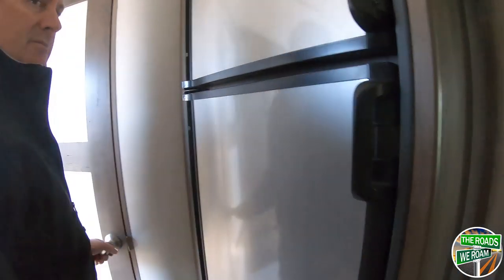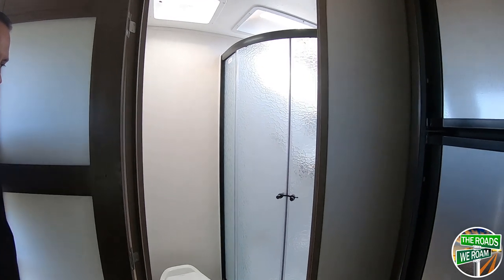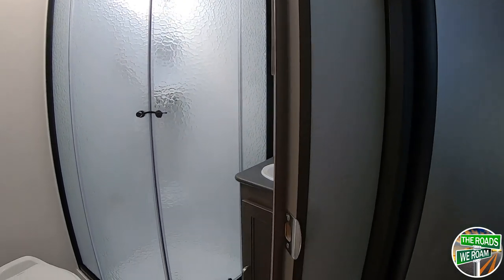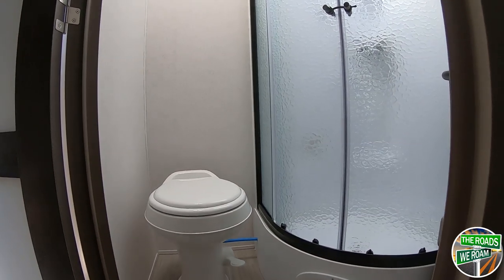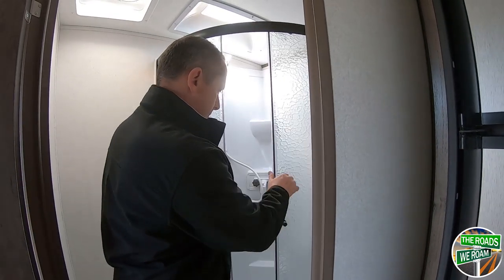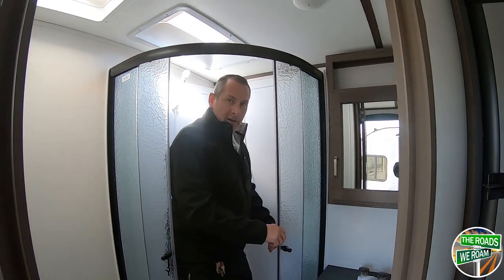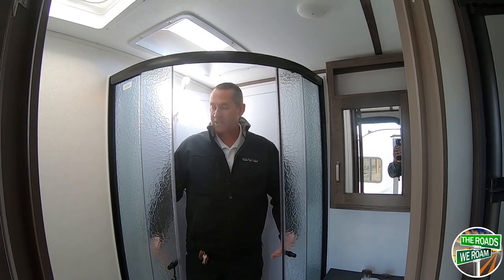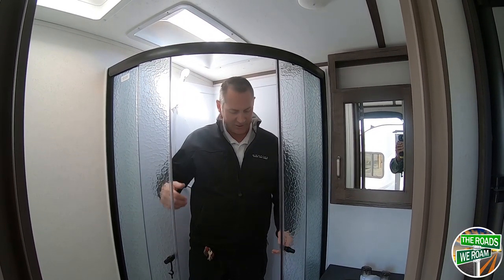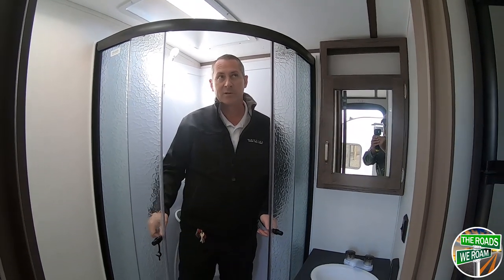One of the big things with this coach, being as small as it is, is the great bathroom. You've got the neo-angle shower, which is really good for not taking up a lot of space but giving you wide shoulder room. The shower has magnetic catches to keep the door shut. I'm 5'10", about 220 pounds, and I fit in here with a lot of space and good head clearance. If you have somebody a little bit taller, there are also guidelines here to give a bit of extra headroom.